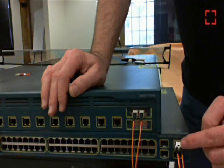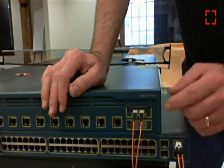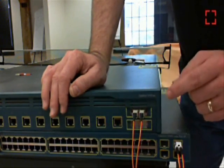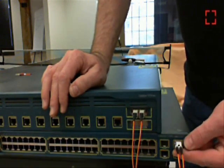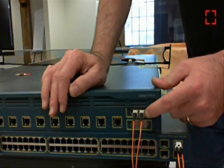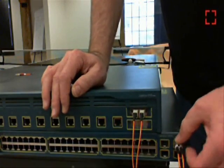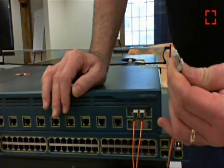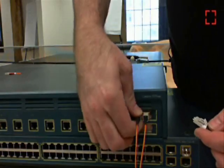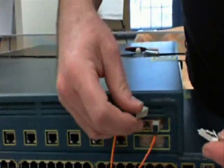You need to take the transmit from one side into the receive on the other side of the port. This is a Cisco SFP GBIC, and this is the old style SC GBIC. The LC stands for the connector, and the SC stands for these larger connectors, which are substantially larger than the other ones.